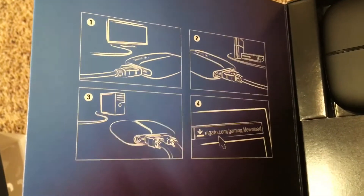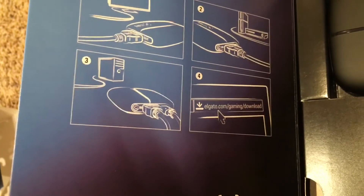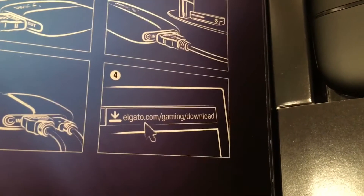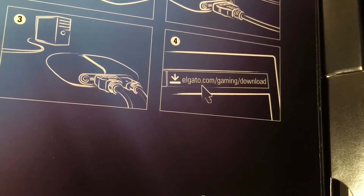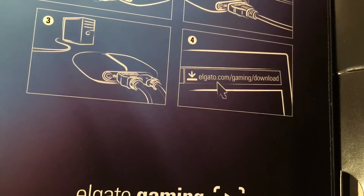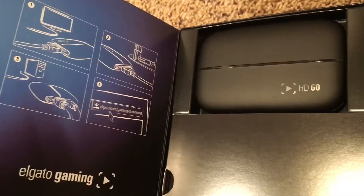According to the instructions, it looks like I plug the Elgato into the TV with an HDMI, HDMI also goes into the PlayStation, and I guess I just download wirelessly the stuff I record — maybe. I'm going to need some help on this, guys.